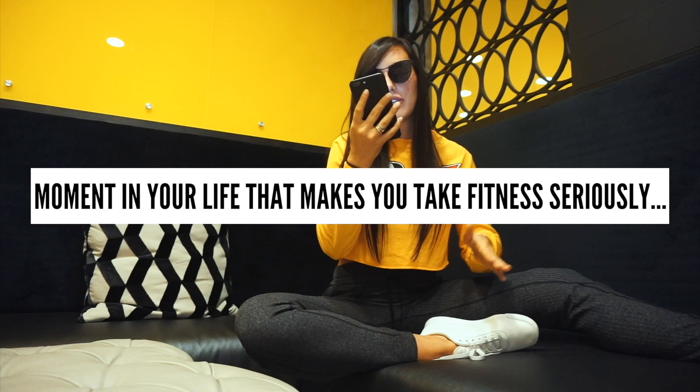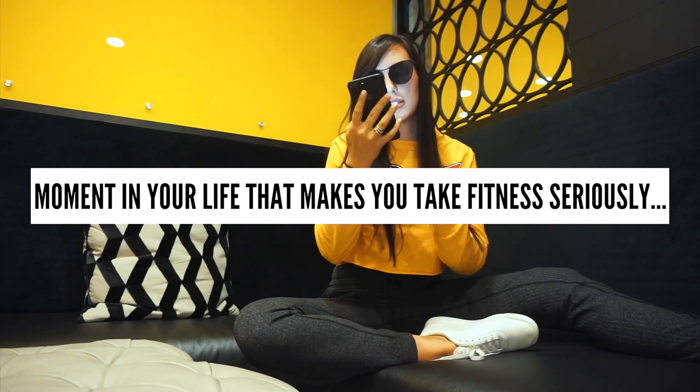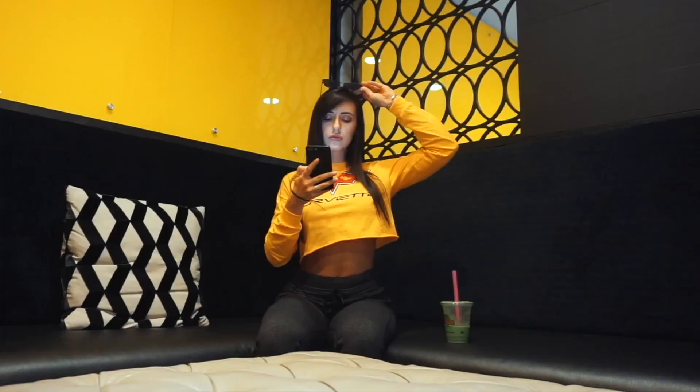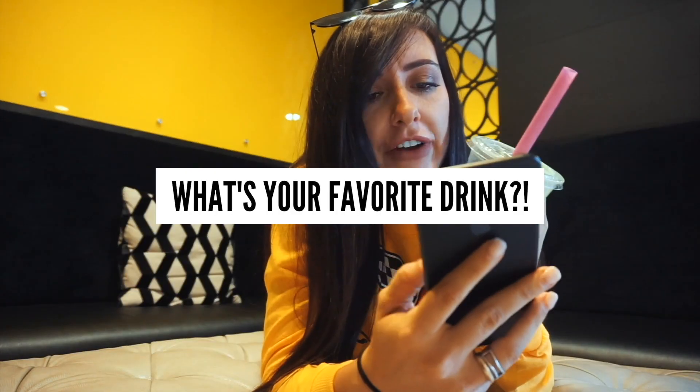Was there a moment in your life that made you take the fitness lifestyle seriously? Yes — whenever I realized that fitness was the one thing that was going to give me back exactly what I put into it. Sometimes you're in situations where you don't get what you give, but fitness definitely gives you exactly what you put into it. I wanted to be good, so I started putting my time there, and now I only invest time in things where I know I'll get back what I put in.